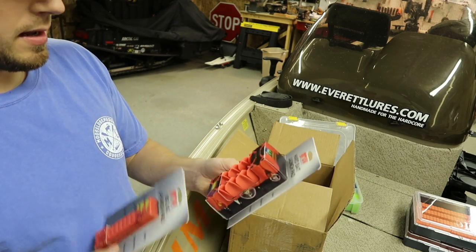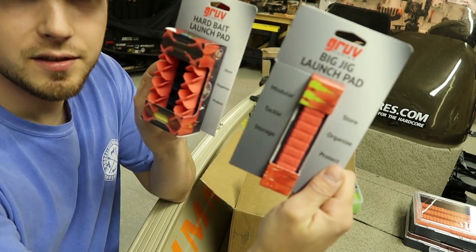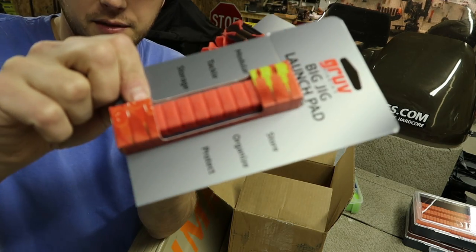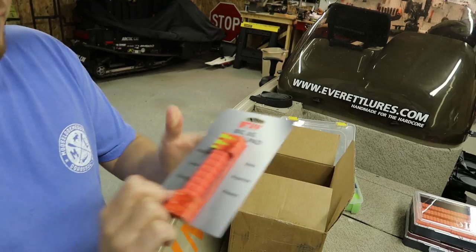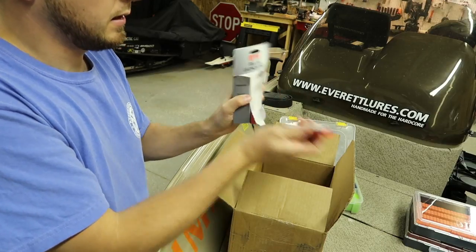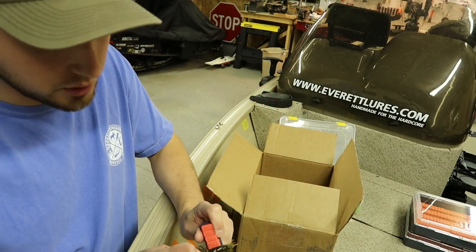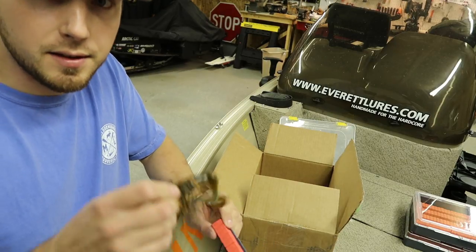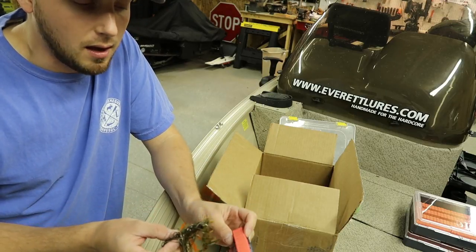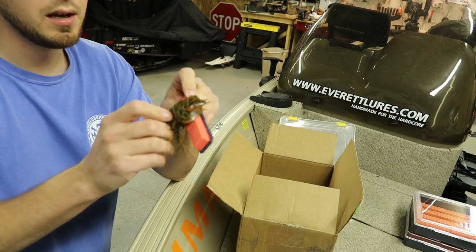He also sent these Launch Pads. These are basically the same silicone inserts as the boxes — one matching the Hard Bait Box and one matching the Jig Box — but in pad form. What you do is stick these on your boat or kayak using the 3M backing. You can put your lure on there to let it dry off so you don't put it back in your box wet and have it rust.